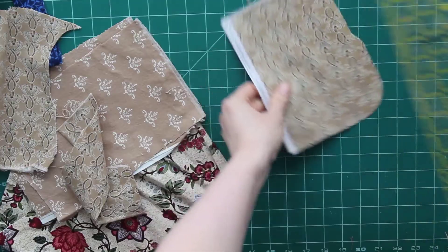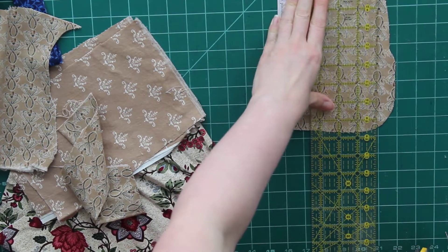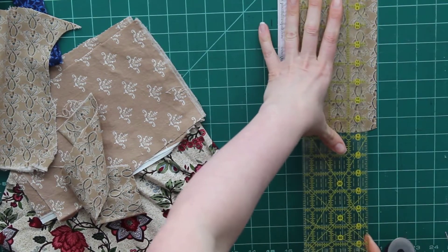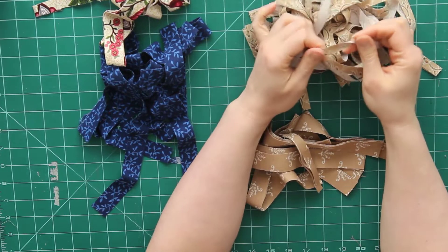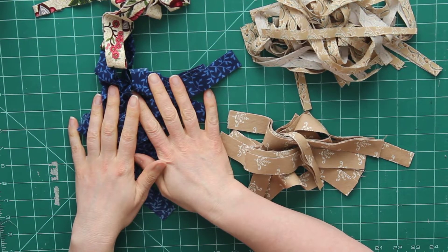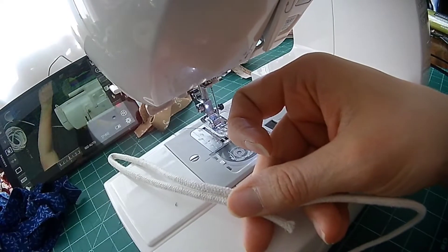So let's get started. I'm just going to use my rotary cutter and ruler, and because I've never done this before I really want to experiment with what is the nicest size of strip to wrap around the rope. So I'm going to cut some at half an inch and some at one inch just to see what I like best. I did like the half-inch strips — they were a little bit less bulky and I just found they were easier to wrap, so that was my preference. But go ahead and try different ones to see what works for you.